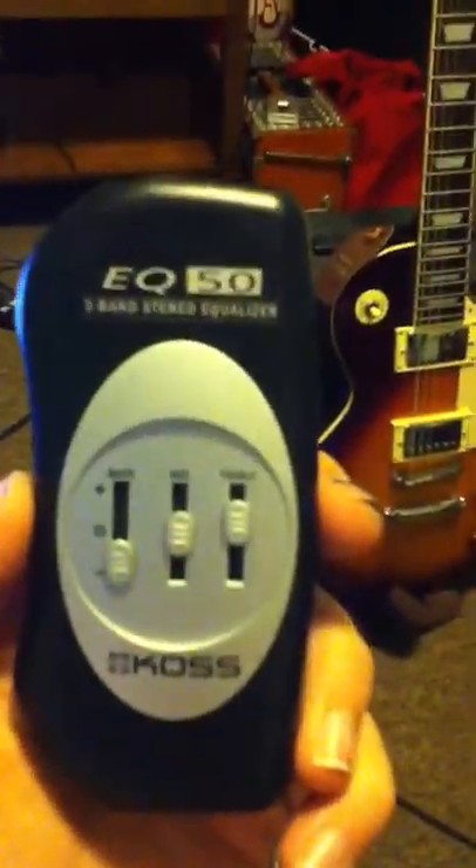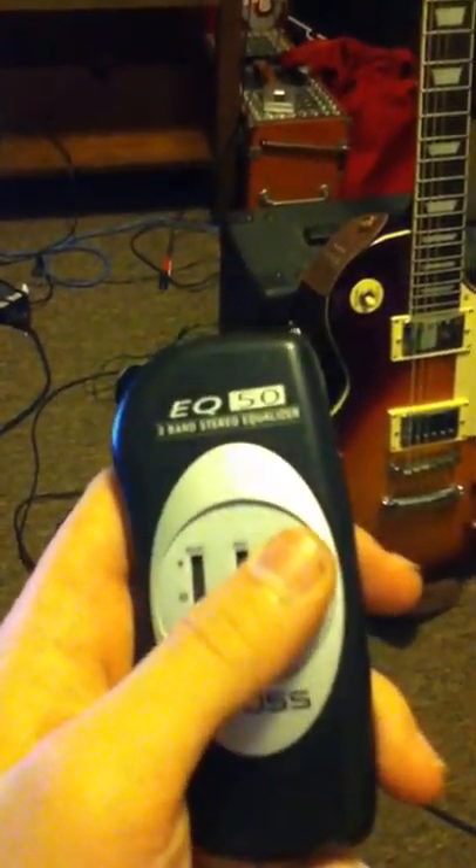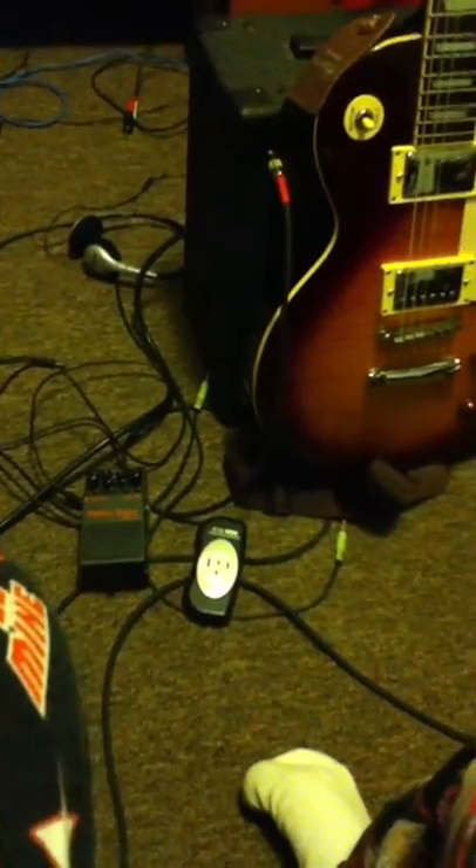And then here's a little EQ thing made by Koss. It's good — I use it sometimes if I have to play music through my headphones while drumming, and I can't get it loud enough to go over the drums, so I put it through there.